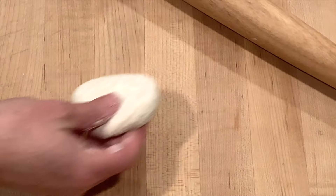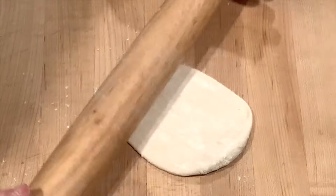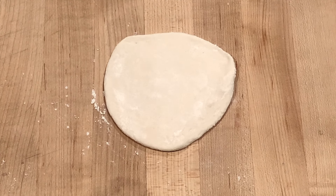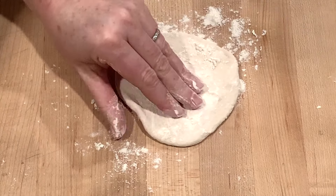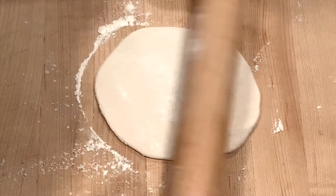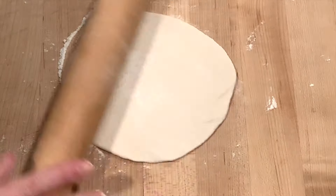Have your oven preheated to 550 degrees with a baking stone in there. The next part of the process is rolling the dough. Use plenty of flour on your work surface so it doesn't stick, and roll it into a nice round pancake about 1/8 of an inch thick.